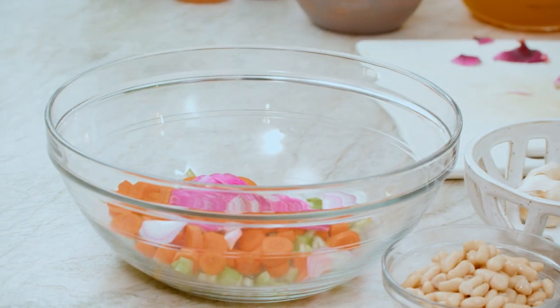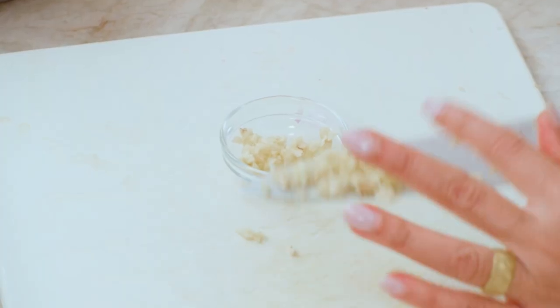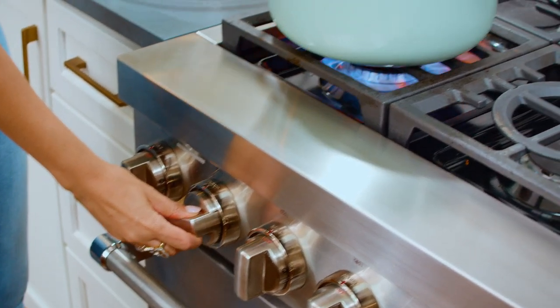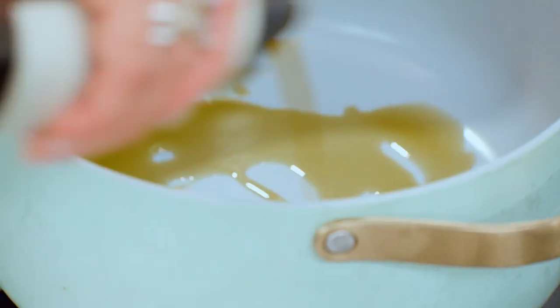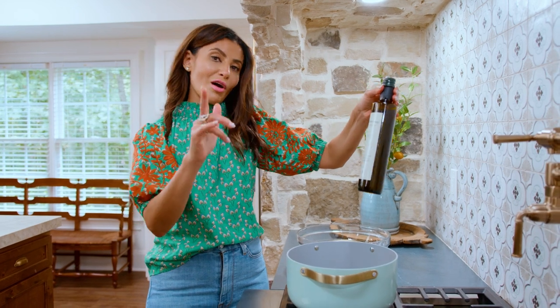Texture and flavor, so good. We're gonna chop up some garlic — two garlic cloves. Let's go to the stove. Medium-high heat, nice big pot. A couple tablespoons of extra virgin olive oil. This is liquid gold — extra virgin olive oil.